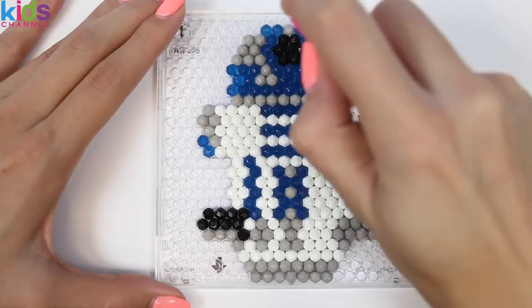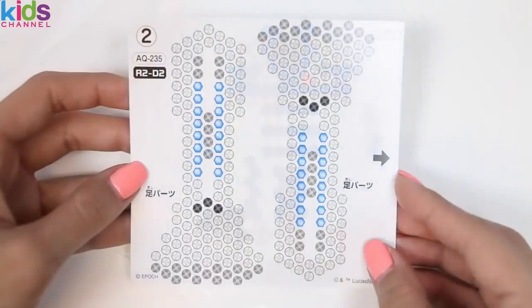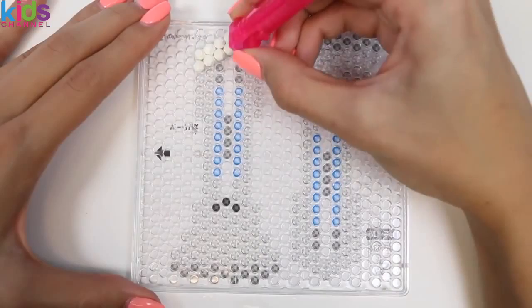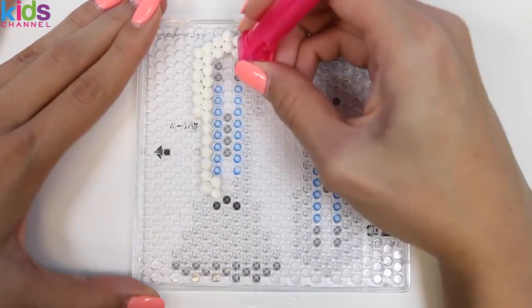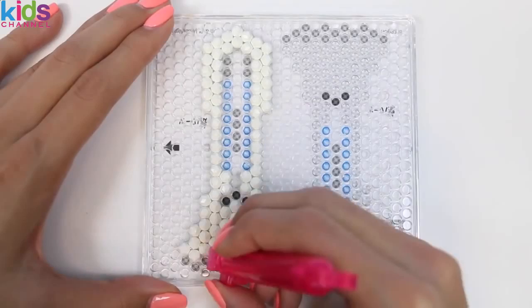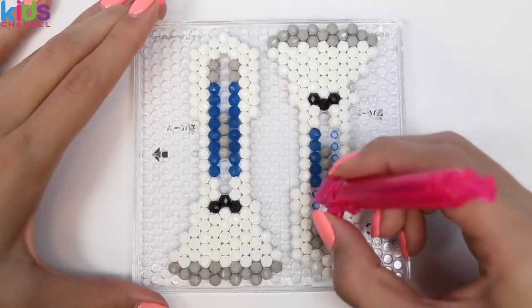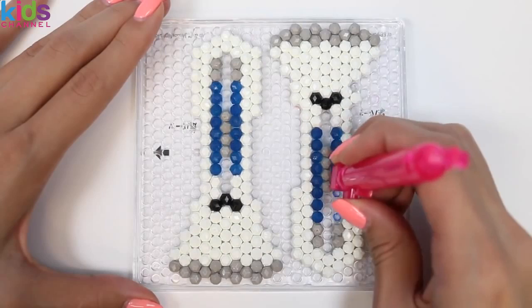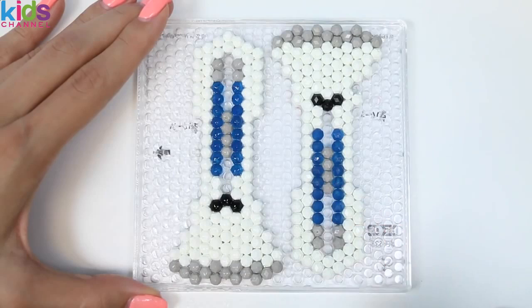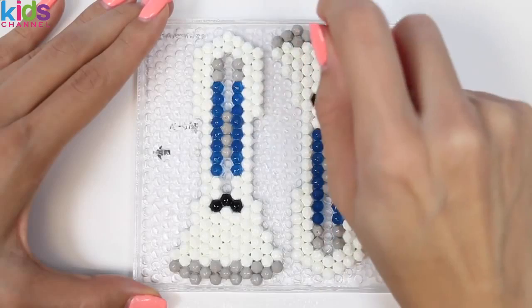Now that his body's done, we're gonna give him a good spray and then set him aside to dry! Now to do his legs! I'm loving this Aqua Beats pen — it's super easy to use, I'm gonna go ahead and say it's my favorite pen that they make! Just getting the final touches on his legs! Now we're gonna spray it with some water and then set it aside to dry! It's gonna take a few hours for this to dry completely, but while you're waiting, I know what you can do — watch Star Wars!